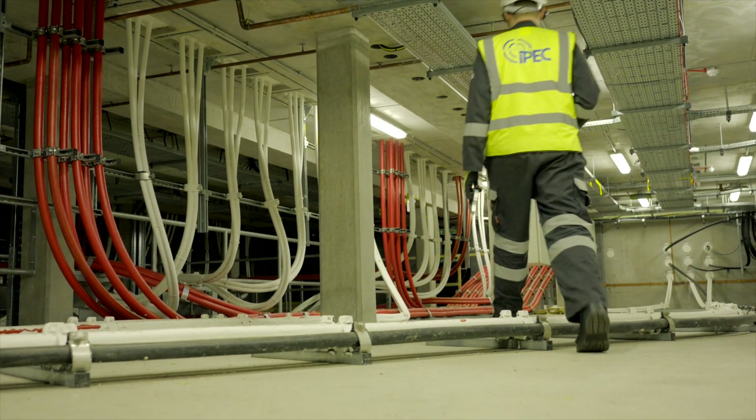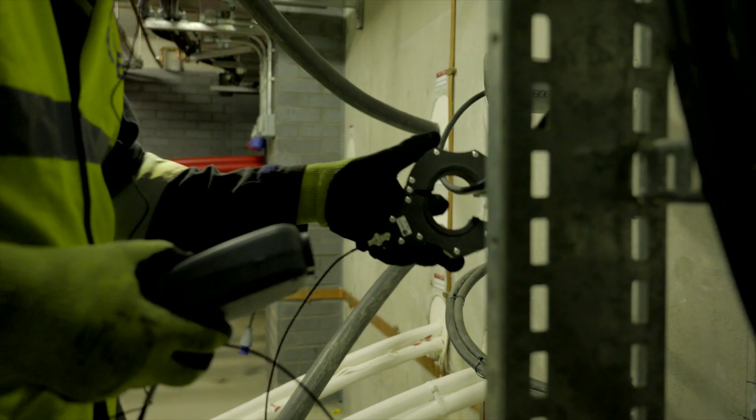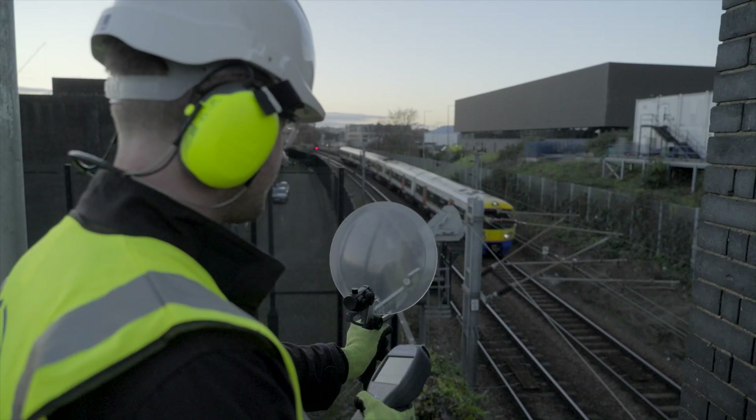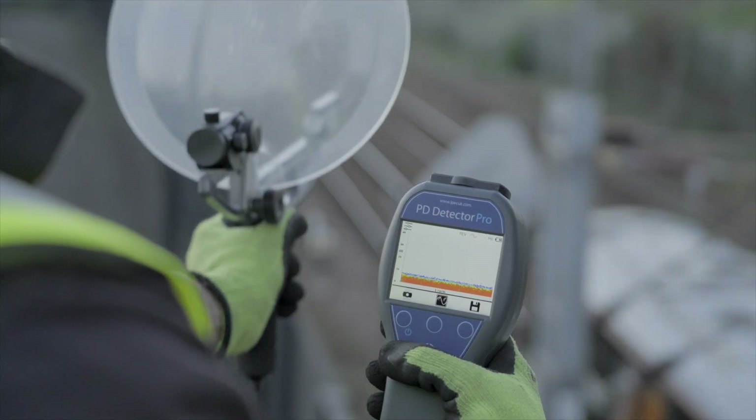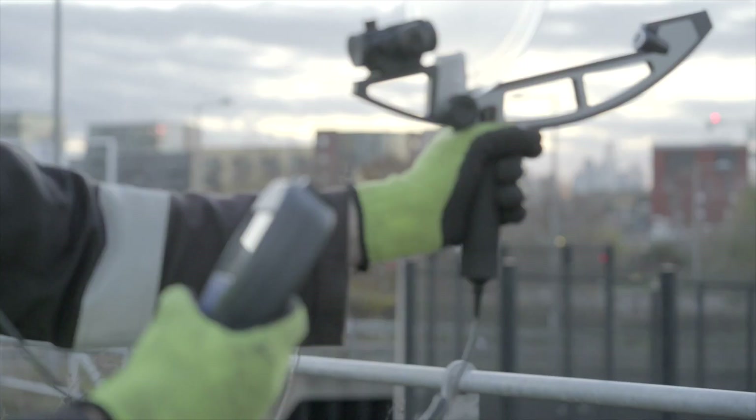By connecting an HFCT to the HV cable earth, the PD level in cables can be assessed. Using a parabolic reflector on overhead assets, an operator can test and pinpoint both surface tracking and corona activity.